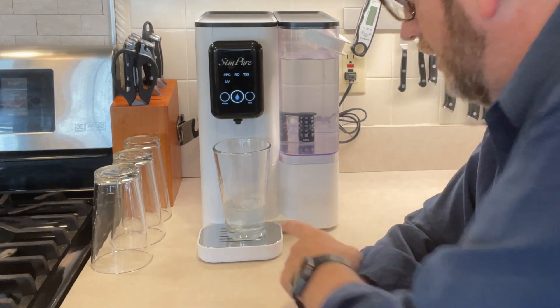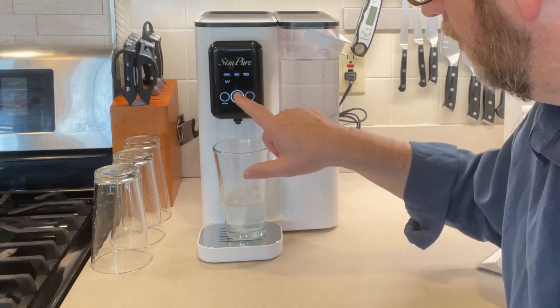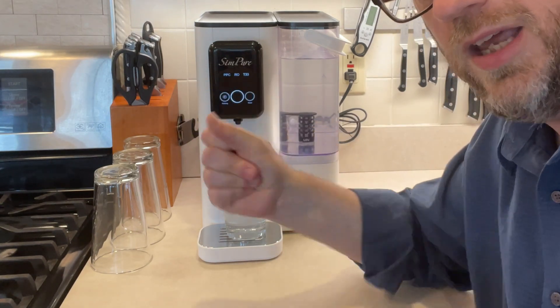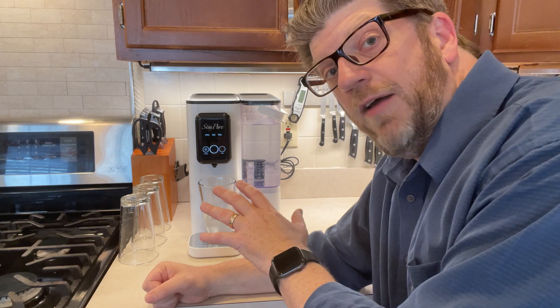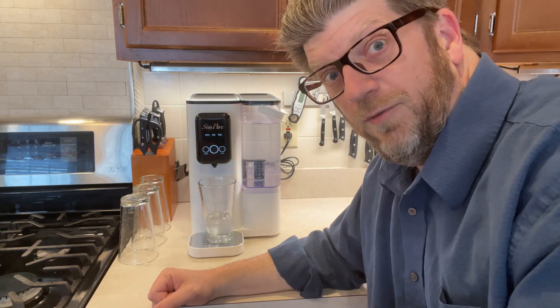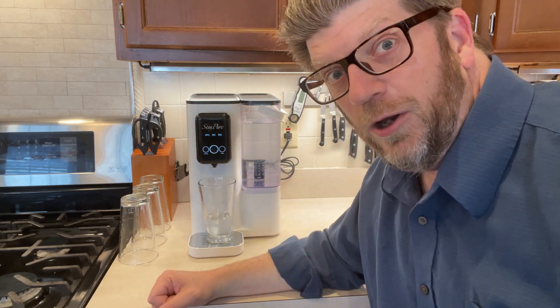It's pulling water right from here into here. This thing holds one gallon. It is a touch screen and it works pretty well — kind of an instantaneous touch screen. After about five minutes of use, the light will dim and go off just to save power, but you just tap it again and you can keep going.